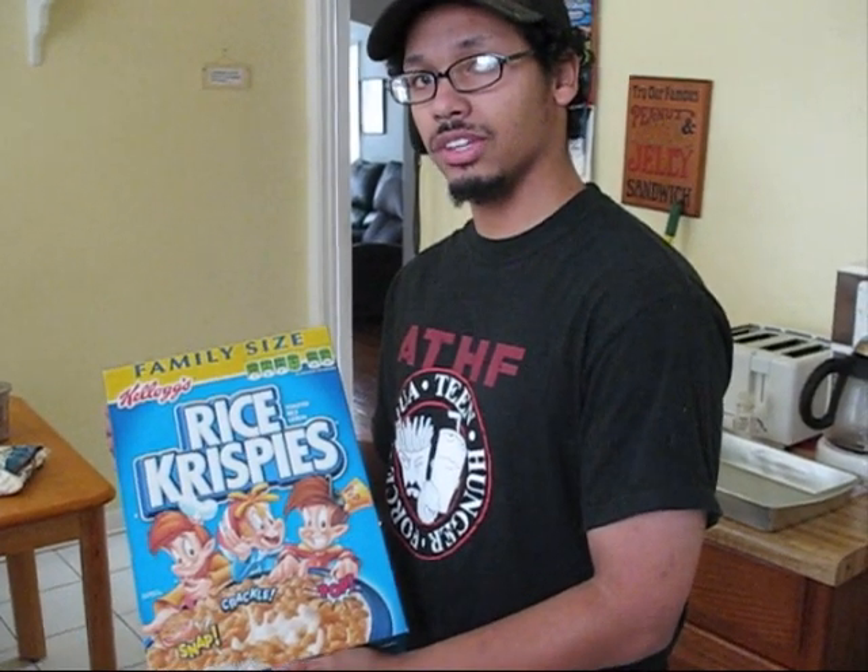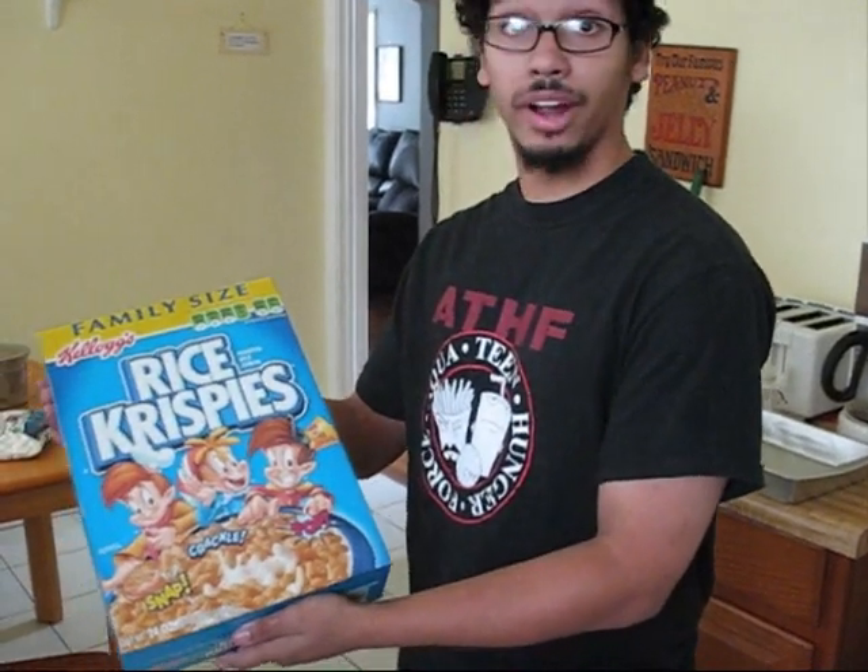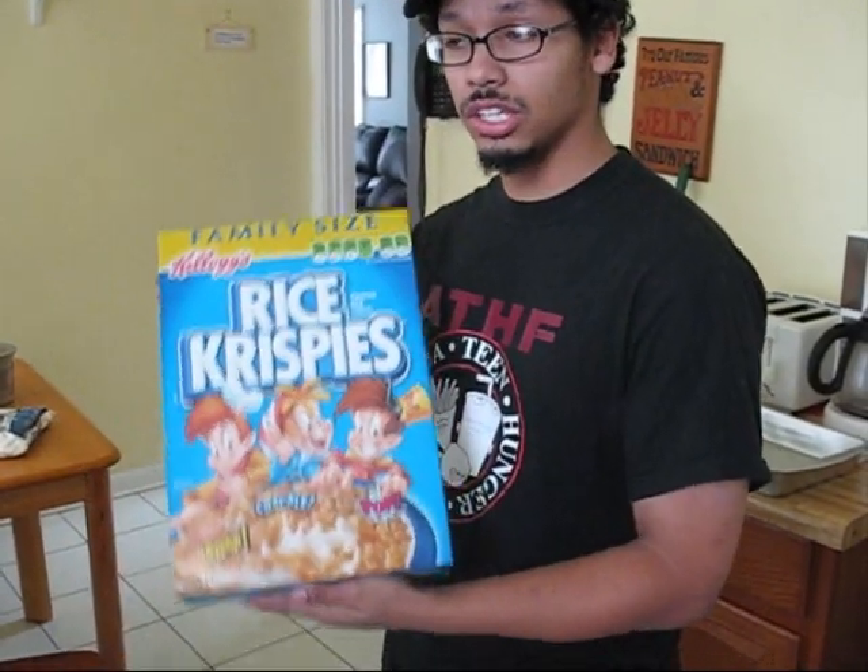We're going to start off with the ingredients. I have the essence of the Rice Krispies Treats — Kellogg's Rice Krispies. You need these, it's essential. You're going to need either four cups of mini marshmallows, or a full bag of large marshmallows, which are going to be the proverbial glue that will hold our Rice Krispies Treats together.